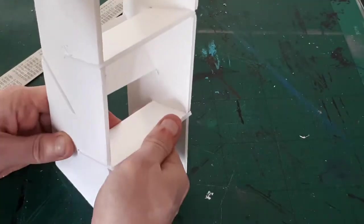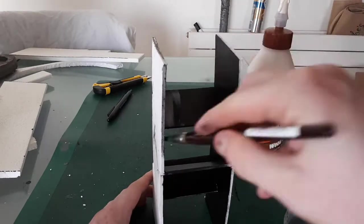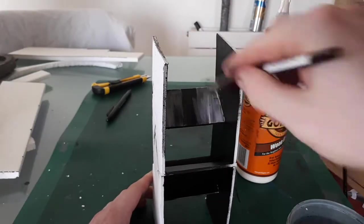Once this was done, I fit on the two remaining sides and painted everything black. When that was dry, I coated the insides with Gorilla Glue and that made it a whole lot stronger.